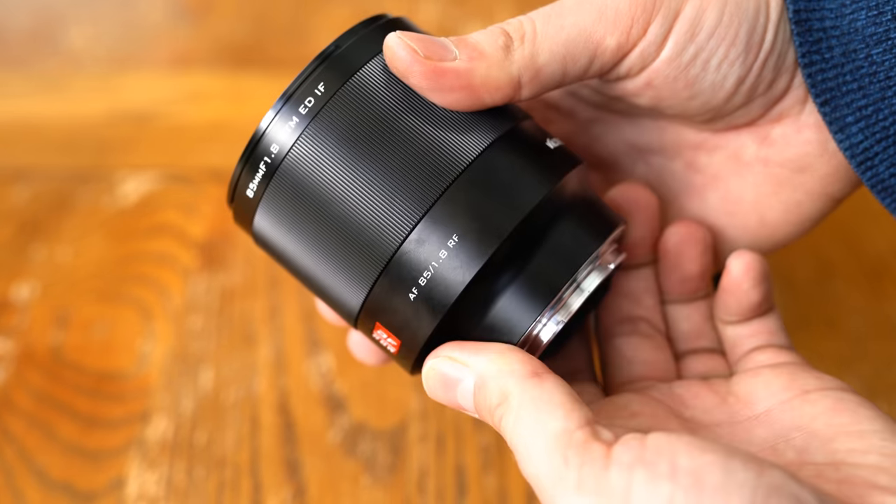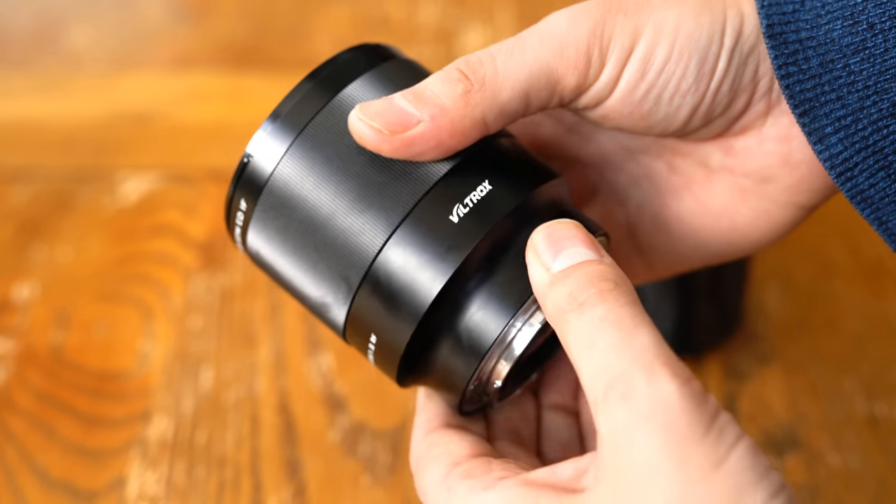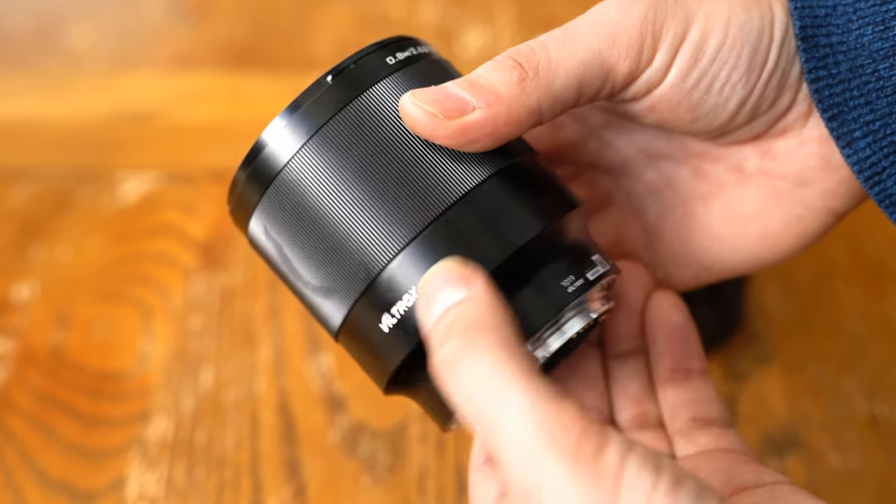I'd like to thank the Pergear company for providing a sample lens for testing, although as usual, this is a totally independent review.